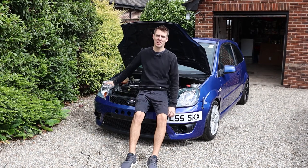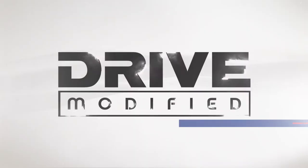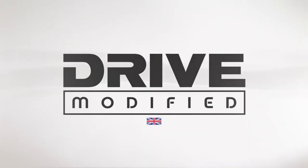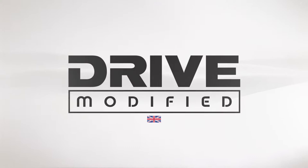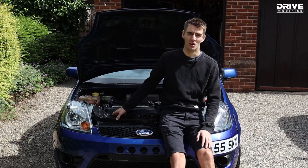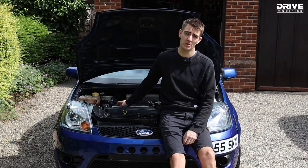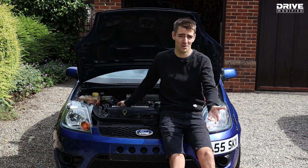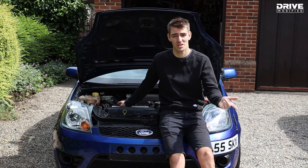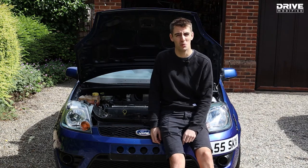On this episode of Drive Modified we're going to be making the bonnet fit properly and install some aero catches. On the last episode you may remember we fitted an inlet, some cams and an exhaust. If you haven't seen that episode, go to the channel and re-watch it. If you want to see more videos going forward, hit the subscribe button and the bell so you get notified whenever we upload.